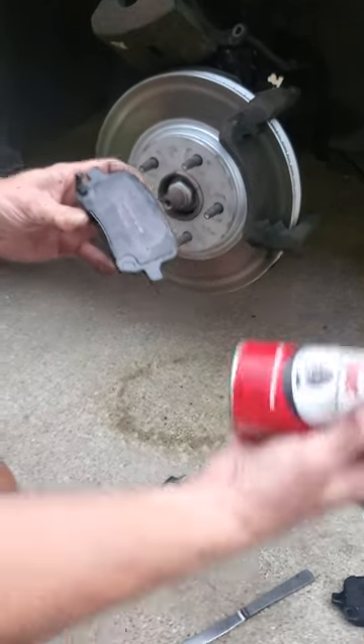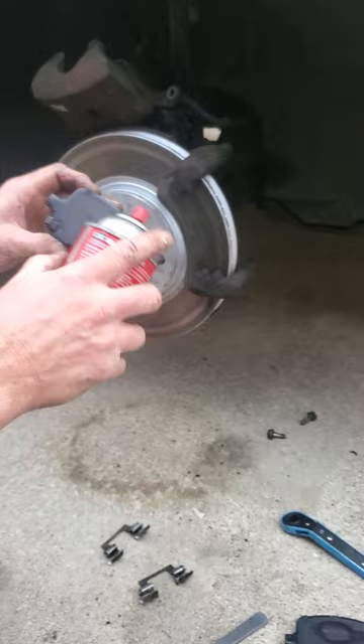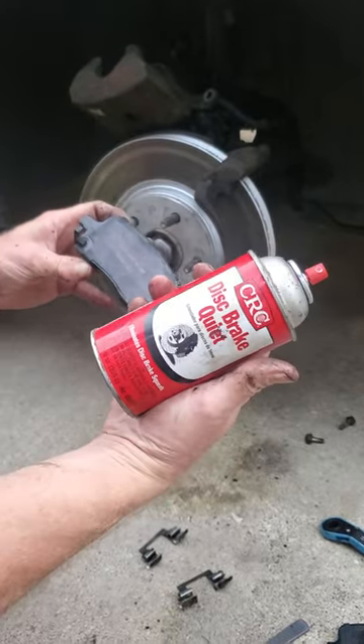We're here to make sure nothing squeaks. If you have any squeaks, CRC Disc Brake Quiet — a little bit of spray here and it seems to take care of the problem. Thanks.